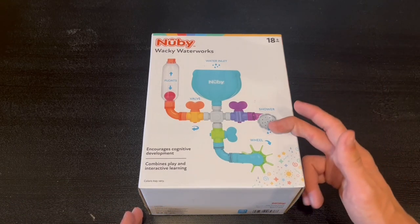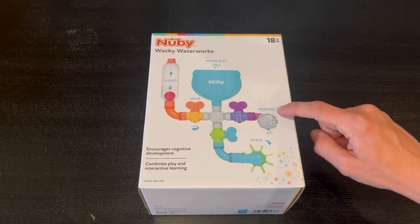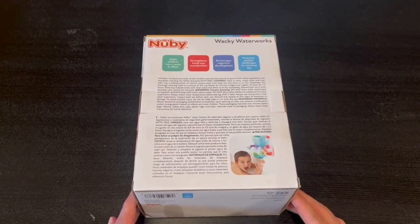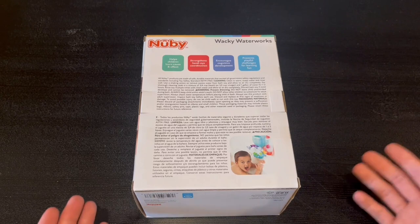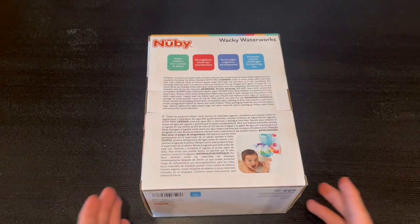Starting with the front, we have a little image of it right here. It says it's for 18 plus months and it encourages cognitive development. We do have a shower, a wheel, a valve, it floats, and it has a water inlet. On the back, it says it helps children learn cause and effect, it strengthens hand-eye coordination, and it encourages creative development. It also presents playful challenges for learning fun.